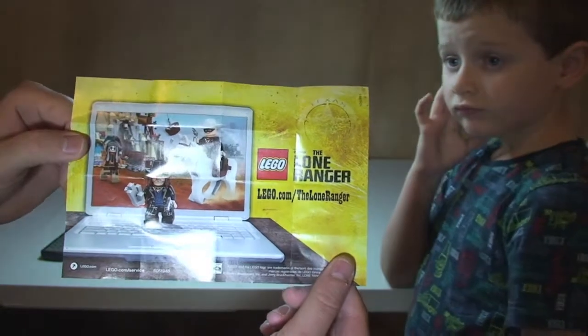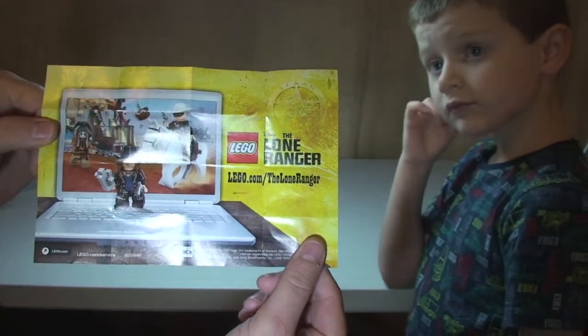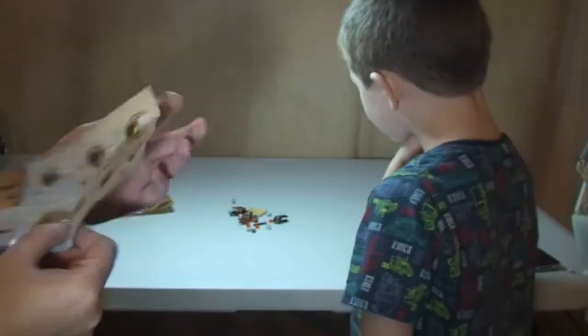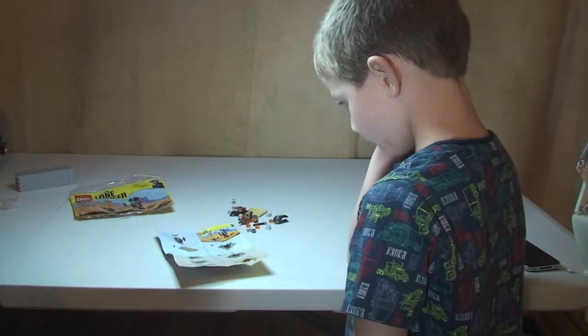And on the other side we have got the Lone Ranger — so this is lego.com/theloneRanger, a bit of advertising there. So I'm going to hand over to my little boy now and get this built.